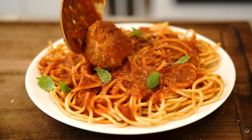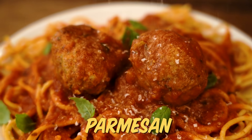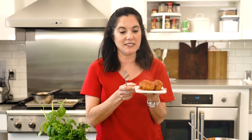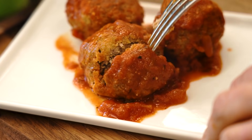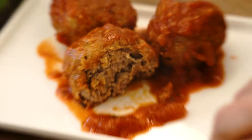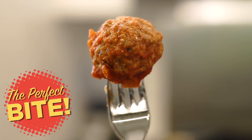Time for the taste test — on top of spaghetti, all covered with cheese. Remember that song? Well, that was easy, and I promise you these are gonna be delicious. Best meatballs you've ever had. Cuts through like butter. They are so tender, so full of flavor. A meatball in and of itself is the perfect bite. Look at that.